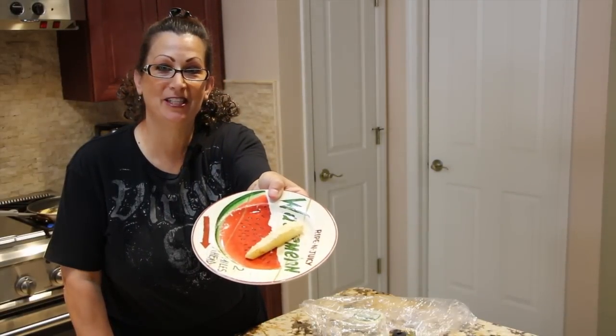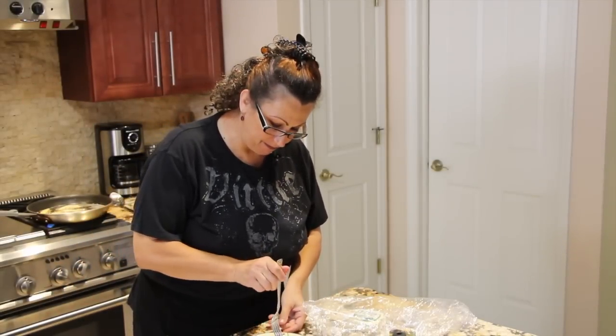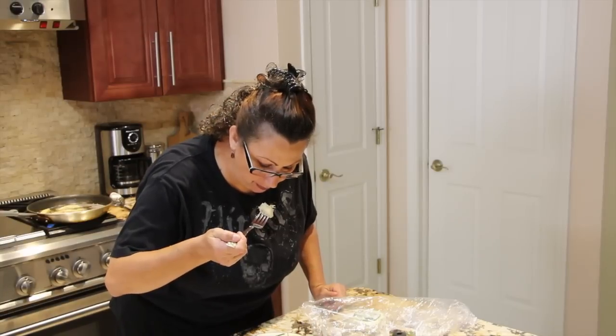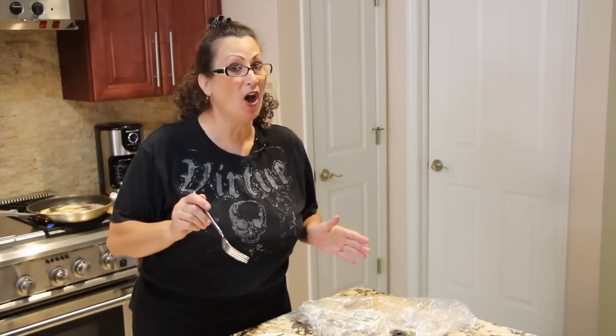See how yummy that looks? So now I'll try a bite. Really good — hot but really good!